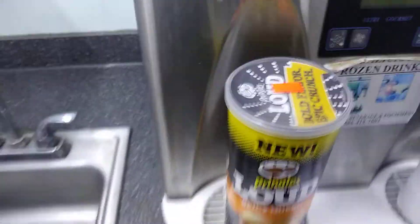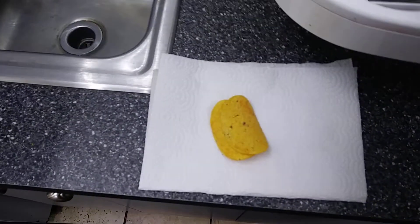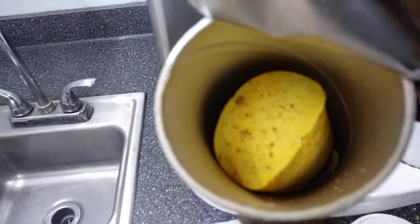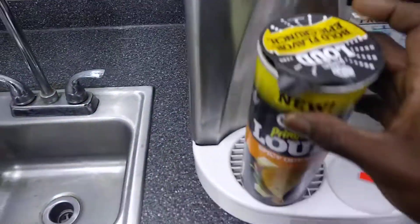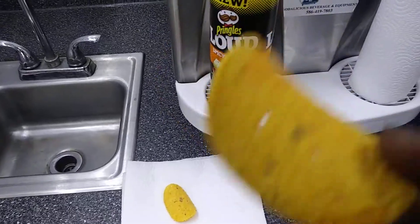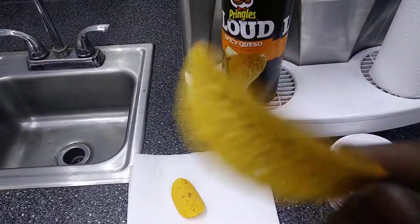What I'm going to do is take the top off and let you guys see how these look on the inside. I already got two out on display so I can give you guys my thoughts and opinion. This is how they look. You can see the flavor on them — the spices within the chip itself.